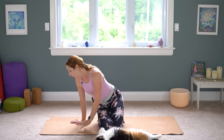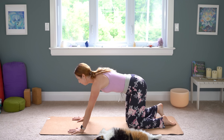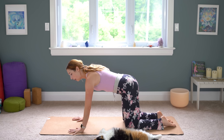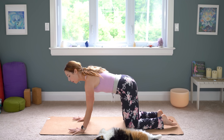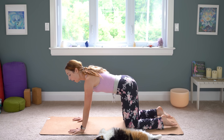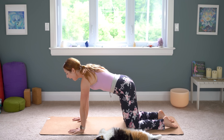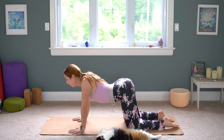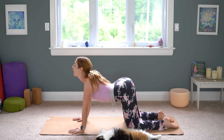Let's begin in a tabletop pose for cat and cow. We do this to prepare our spine — it's a mix of extension and flexion. You want to align your palms under your shoulders, your knees underneath your hips, and really spread your fingertips wide and claw down into the mat with your fingertips and knuckles. As you inhale, drop your belly down, squeeze your shoulder blades behind you, lift your tailbone up to the sky, and lift your gaze up.